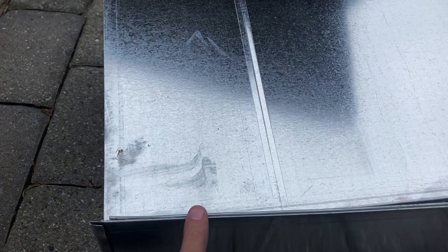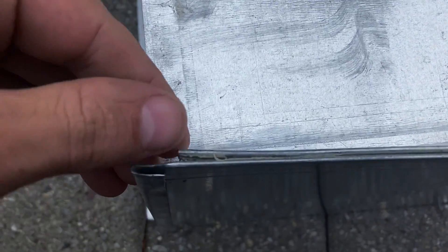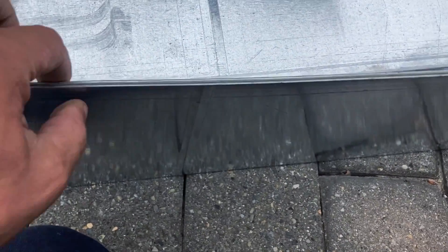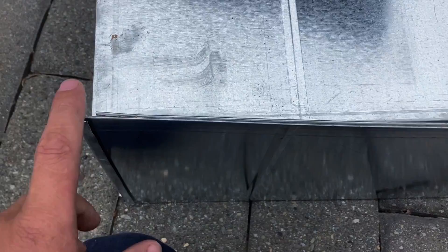This particular ductwork we're buying already has sealant in this seam. If you look up you can see it — there is already sealant in it, so after putting it together you don't have to do anything on this seam. This is prefabricated ductwork bought off the shelf, and not every ductwork comes with sealant in it.